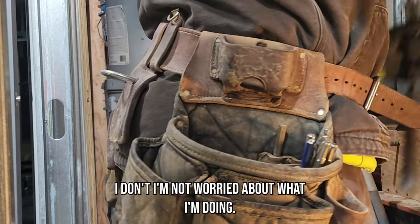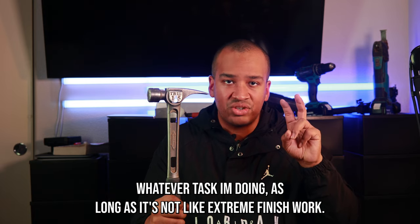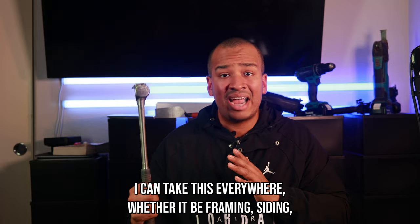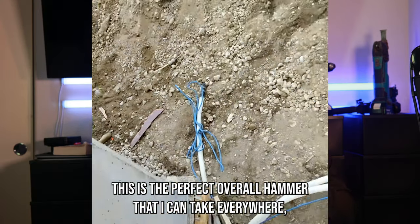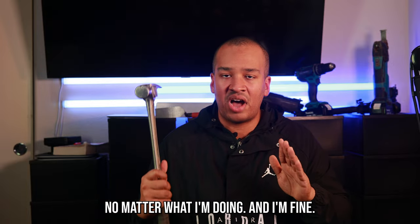I like the fact that this is reliable. I'm not worried about whatever task I'm doing — as long as it's not extreme finish work — I can take this everywhere: whether it be framing, siding, concrete form work, demo, stripping, or setting stuff. This is the perfect overall hammer that I can take everywhere, no matter what I'm doing.